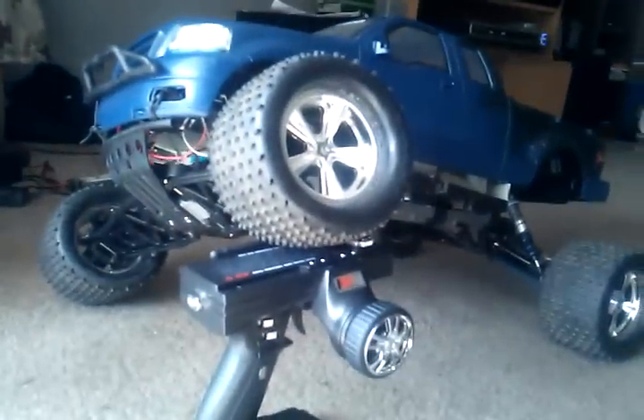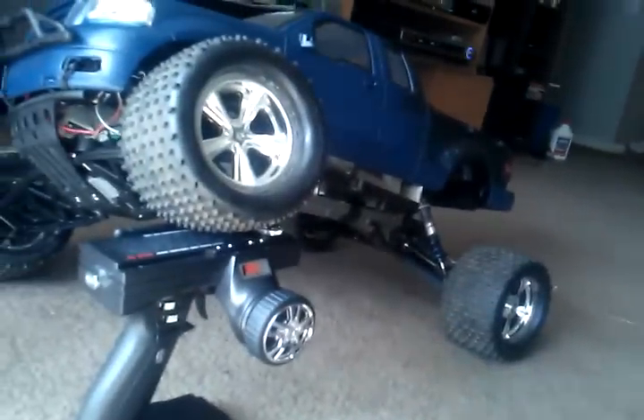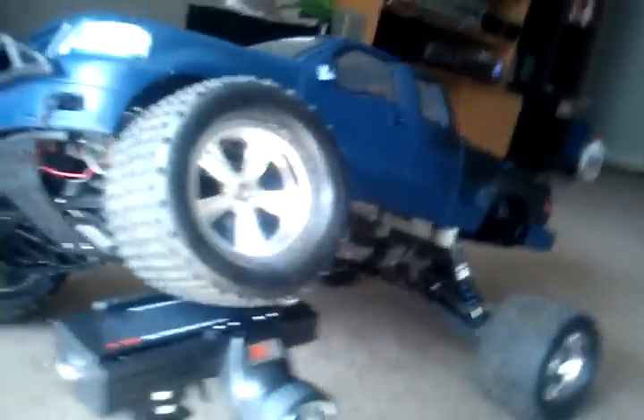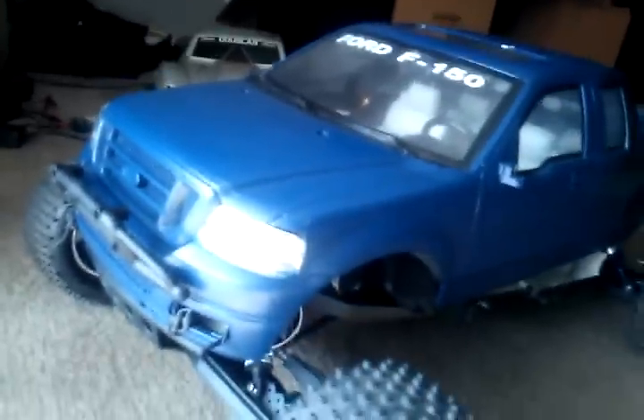It's coming along. I have to change out the headlights, as you can see — the bulb broke, so I have to get a new bulb. Till then, I'm building up some more LEDs for it. I'm gonna try to change out the other side too, not really sure yet.